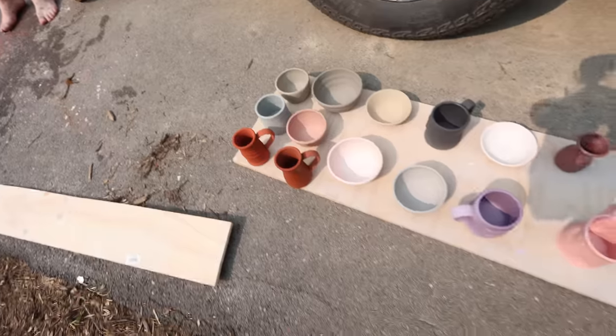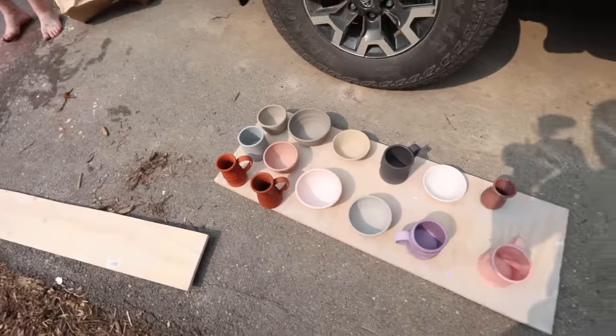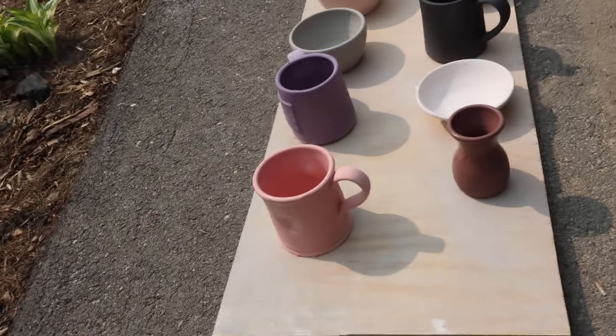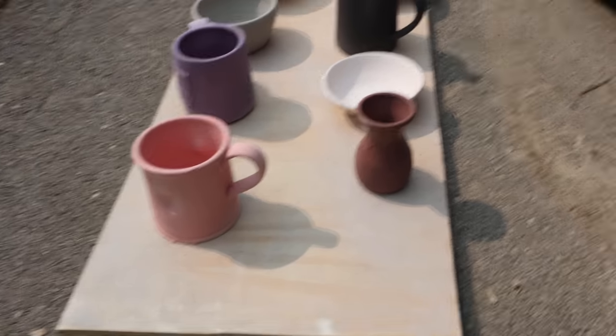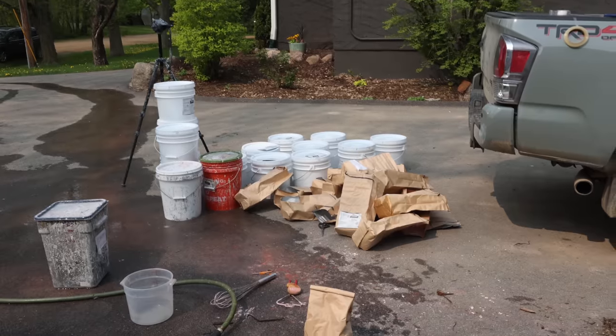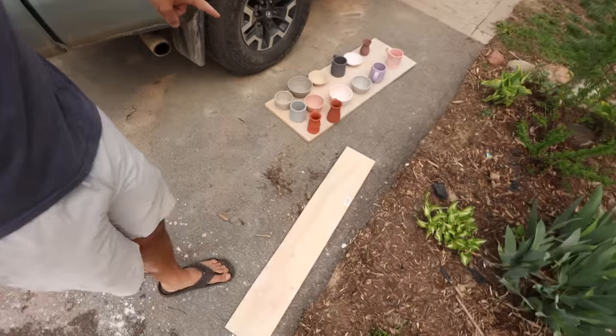We got all 14 — 12 new Mako glazes plus Mako Shino and Cinnabar — so that's all the new tests going in. That's a lot of glaze. We've gotten all the new glazes mixed up — super excited. We got tests of each one right here too.